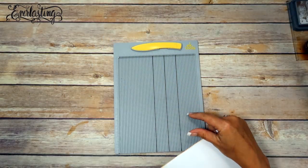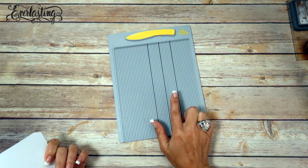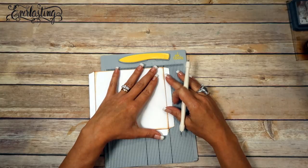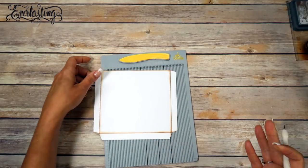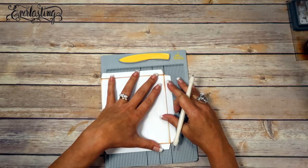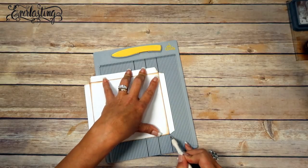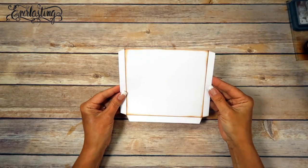Now we want to score. This is an EK Tools scoring board — Maymay sent me this and also the big one, so I'll link her shop below. I do like it a lot; it's similar to the Martha Stewart one. I prefer to use products you can actually buy right now, especially tools. We want to score all three of these lines. That was just a stylus — it's a Martha Stewart one, but I haven't found a new stylus that I like.